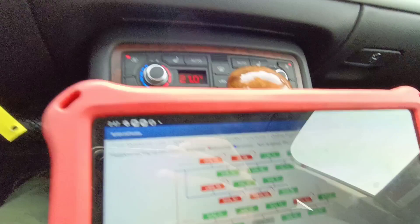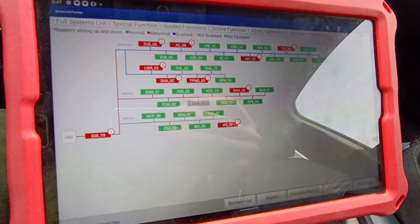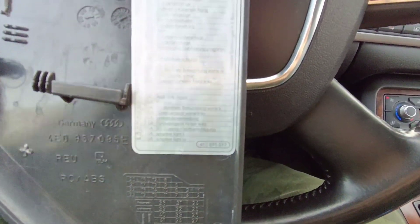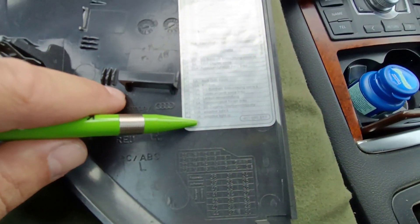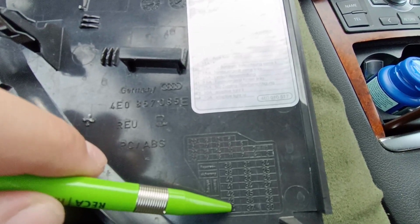I already scanned the car. Before making coding on these modules we should remove the fuse. It is totally different from the Audi A6. You can see we have fuse 44 — over here fuses 43 and 44 are for adaptive light. I will remove these two fuses, and after coding you should also remove fuse number 5.